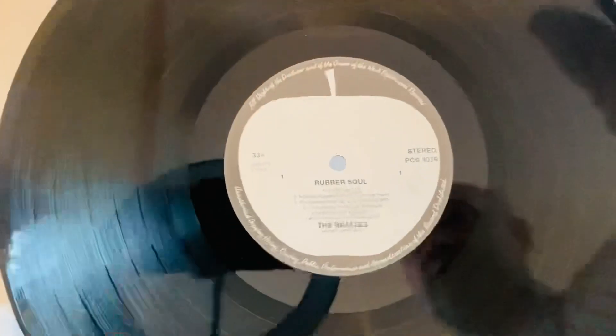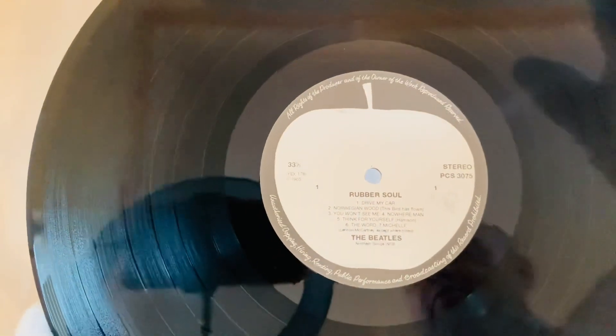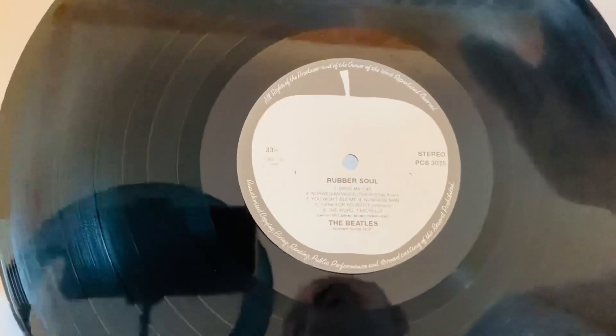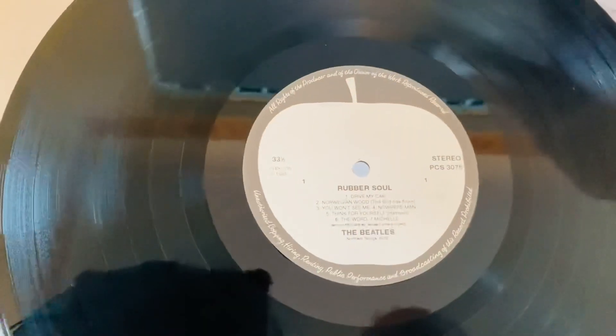An extremely rare mispressed Rubber Soul, it's about 149 grams in weight so it's quite a sturdy vinyl, but extremely rare.